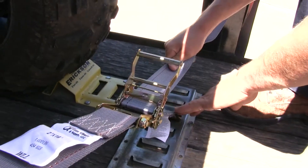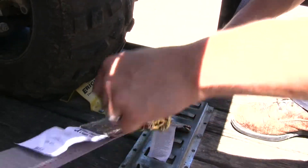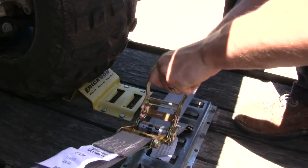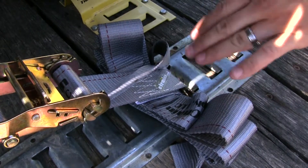With my second attachment secure, we can just ratchet it down. Any excess, we can just bundle up.